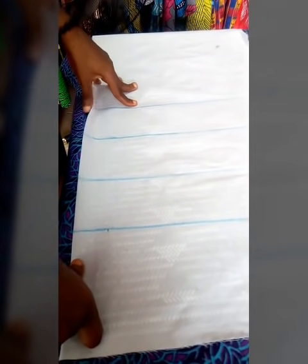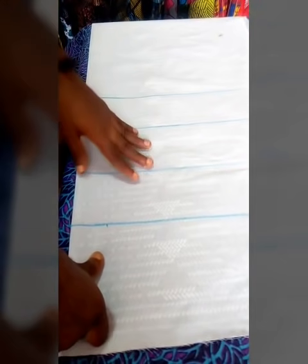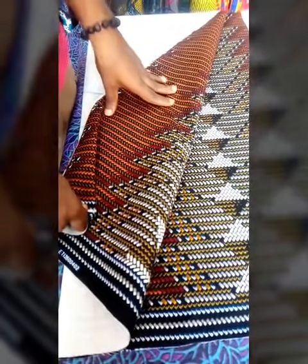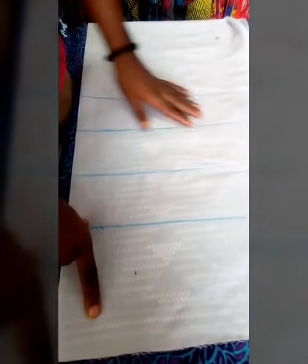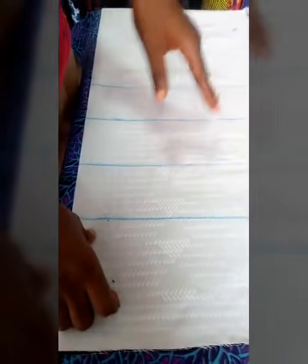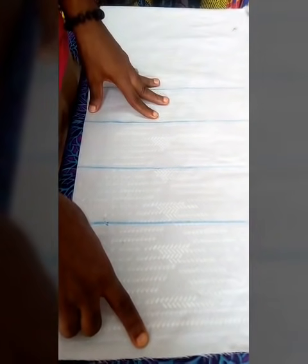Hi everyone, welcome back to my YouTube channel. In this video tutorial I will teach you how to cut a straight bustier cut and it's going to be a peplum blouse. This is the fabric I'm using — just cut out one yard, then you gum it with your interlace. It's good to cut with lining; use your lining to cut your fabric. It is advisable to use your lining.